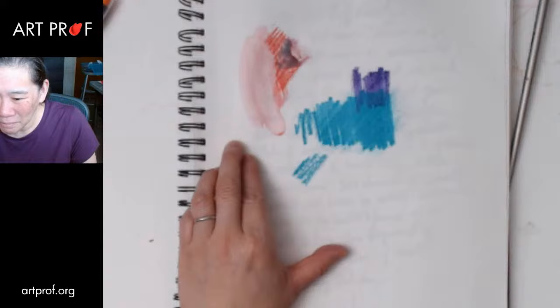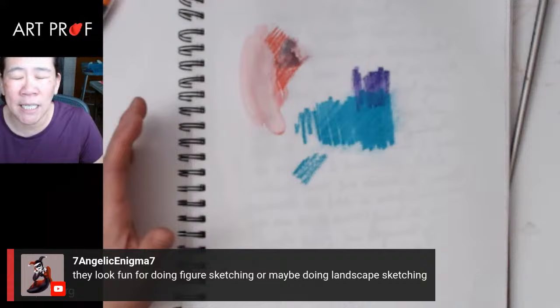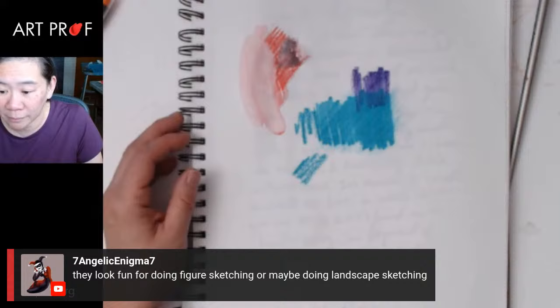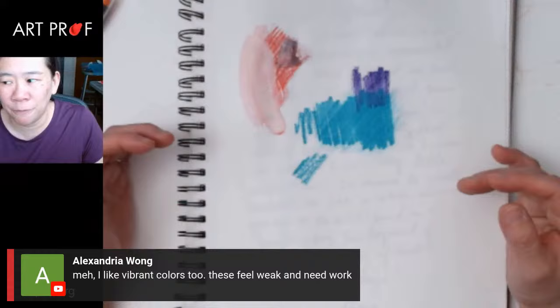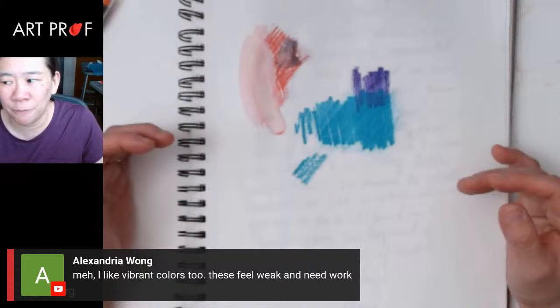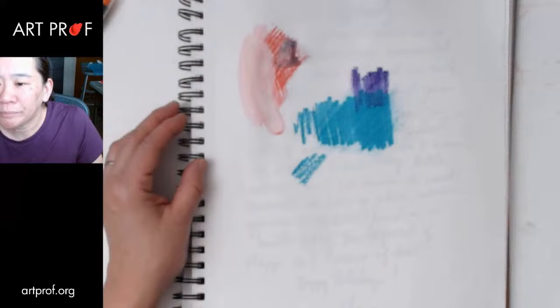That's my reaction — they just feel weak and there isn't that burst of color that you get from oil pastels or the Caran d'Ache crayons, which is why I'm thinking they might be good as a type of underpainting for a drawing. So maybe you do the initial sketch with these, and then once that's more solid, you build other things like oil pastel on top. But they're good for sketching, I would think. Let's try some drawing and see.